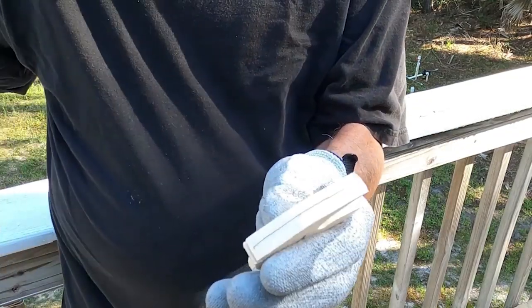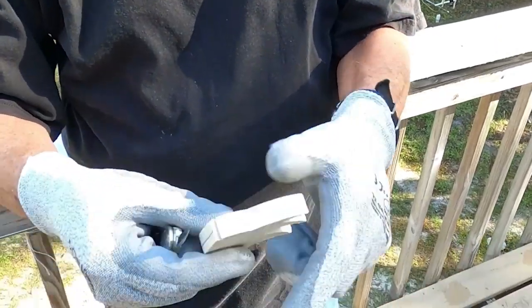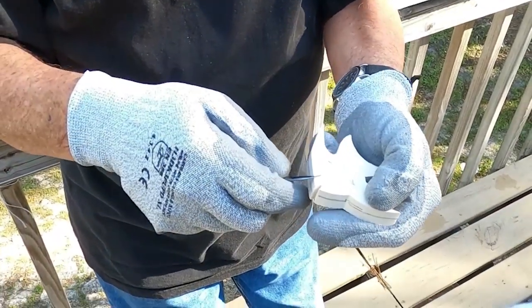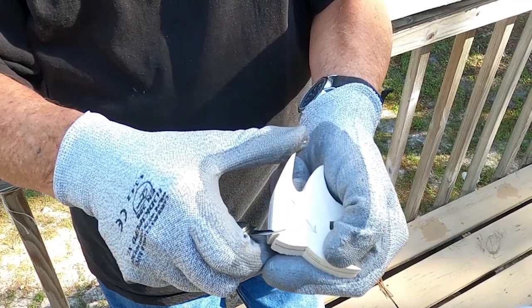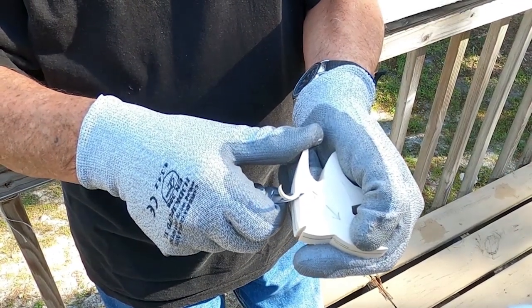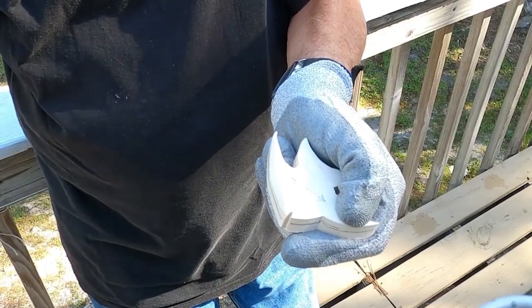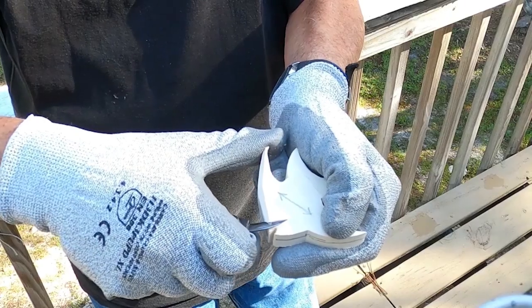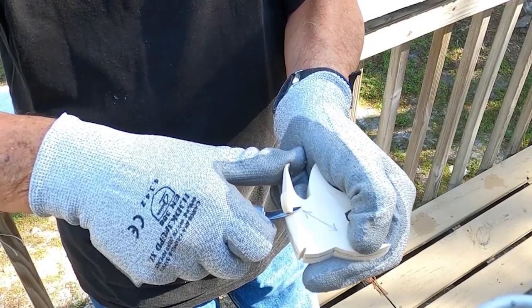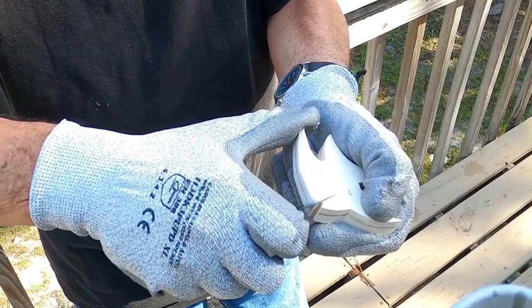The first cut I like to use — I'll look at the grain and see which way so it doesn't dig in. I'll make a sample paring cut towards me; notice my knife is quite sharp. I'll just go around and keep tapering. I want to taper it to that center line on each side.